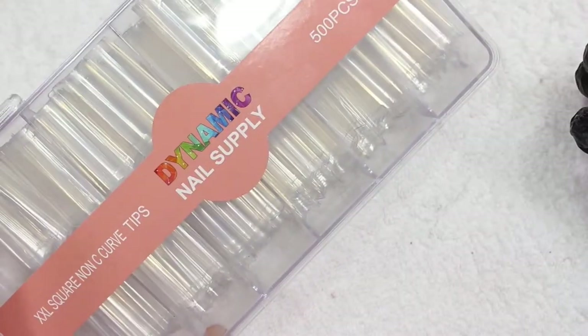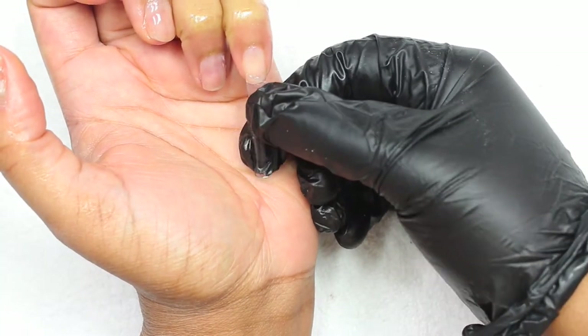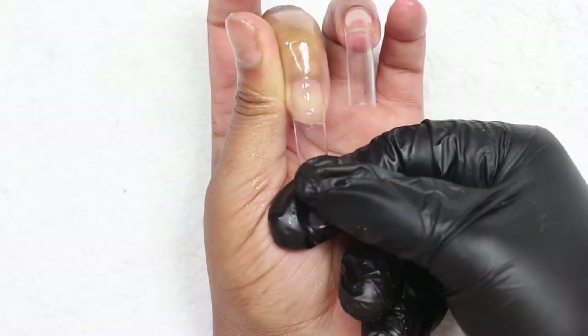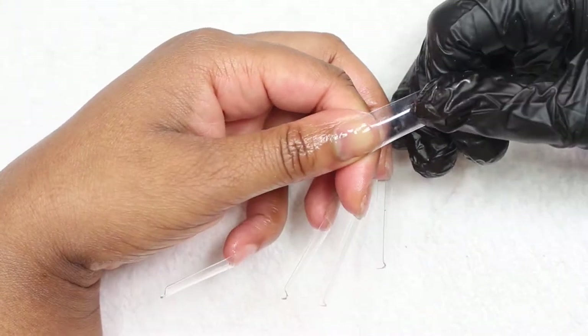So of course I'm using my Dynamic Nail Supply tips with the C-curve. They have ones without the C-curve as well. I'll make sure that I link it in the description where you can purchase it. I actually went into the local store here in Houston and I am going to apply those tips on the fingers.